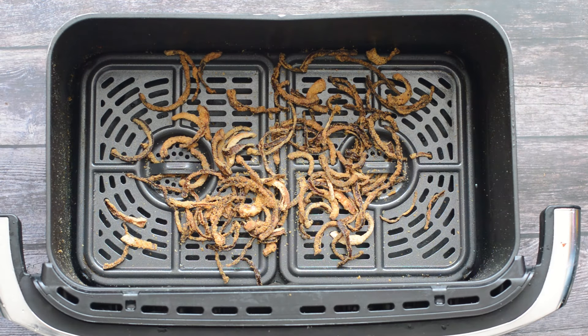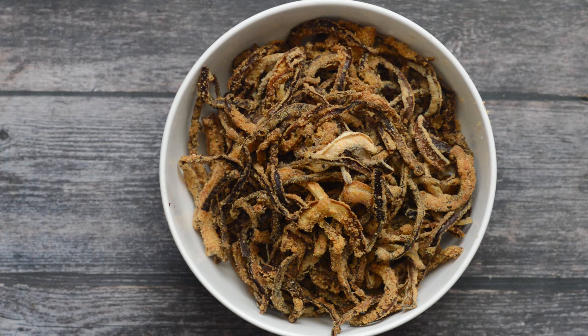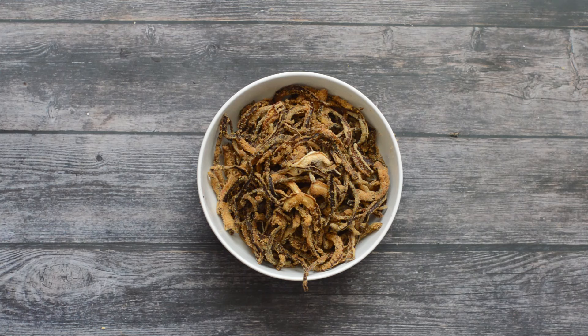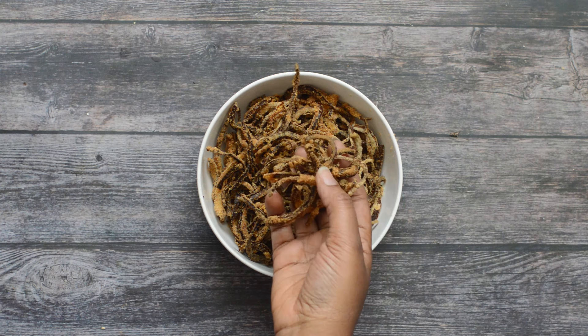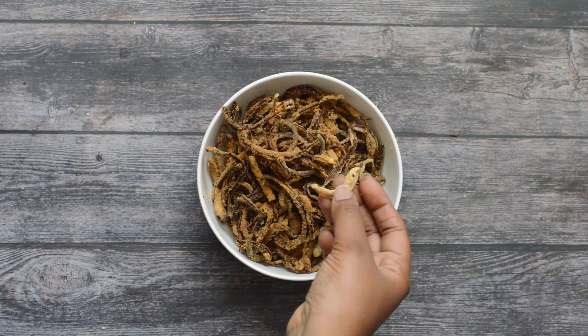And this is what another batch of onions looks like — no deep fat frying, and they're pretty much crispy and brown. That's how you make French fried onions using your air fryer. No need to deep fat fry; they're super healthy, really delicious, vegan friendly, and gluten free — couldn't ask for more than that! Thank you so much for watching. Please like, comment, and subscribe to support the channel, and I will catch you on the other side.